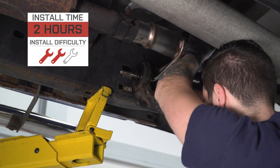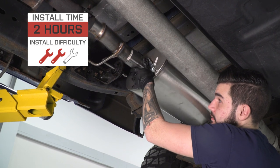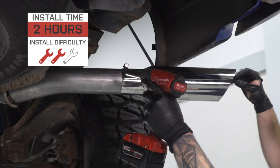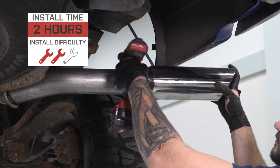We are using our factory resonator pipe, but if you wanted to pick up the resonator delete pipe, the install is very similar — just includes that one extra step. The whole install is gonna take you about two hours from start to finish. I'll show you guys every step of the process.